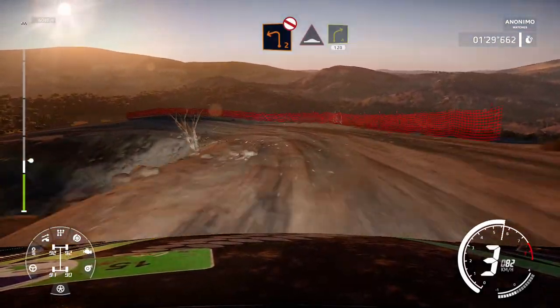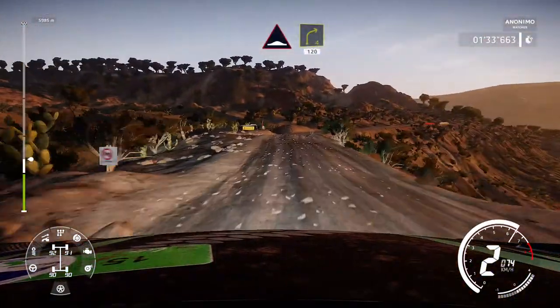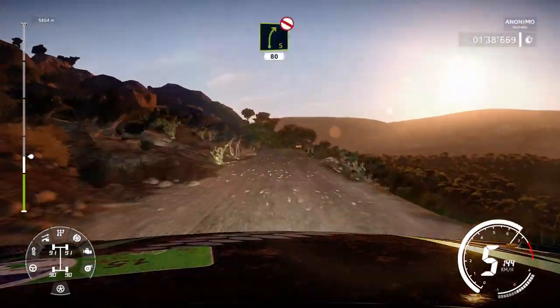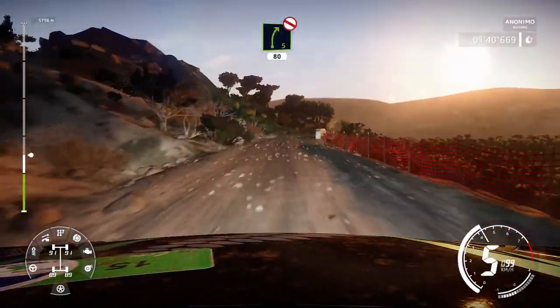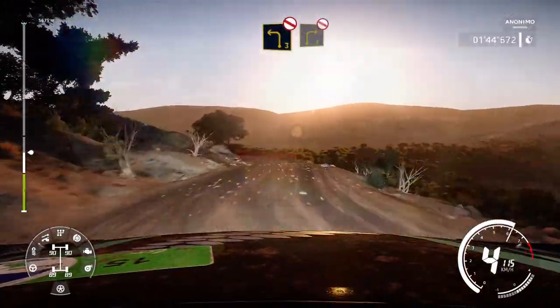Into right 4, 120. Right 5, don't cut, 80. Caution, left 3 tightens, bumpy, don't cut. Into right 3, don't cut.